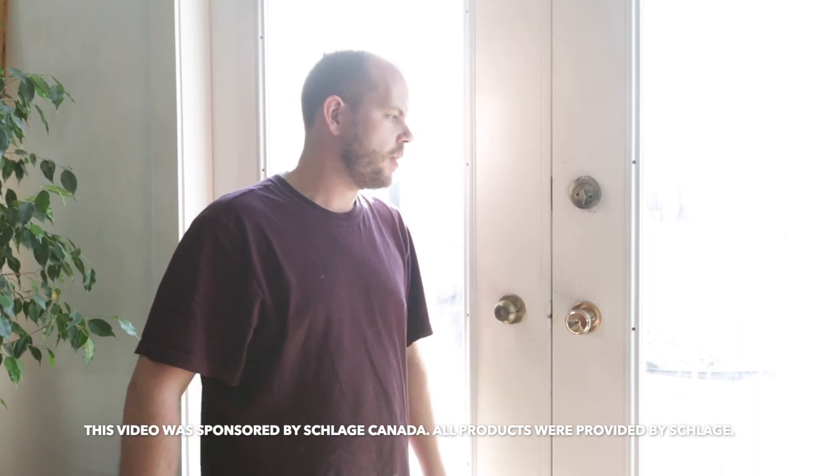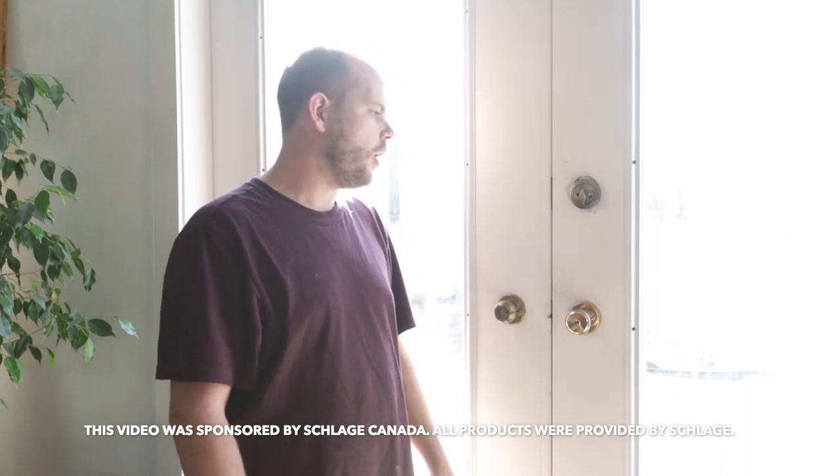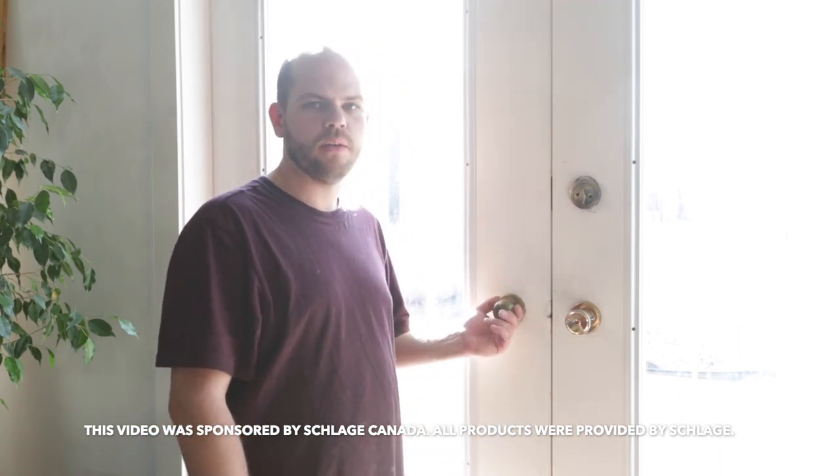Hey everyone, it's Russell with Love Create Celebrate, and today we're going to show you how to install new door hardware. You can see we've been living with a mismatch of door knobs, deadbolts, and dummy handles, so we're going to swap all those out for some cool new products and show you how we're going to do it.